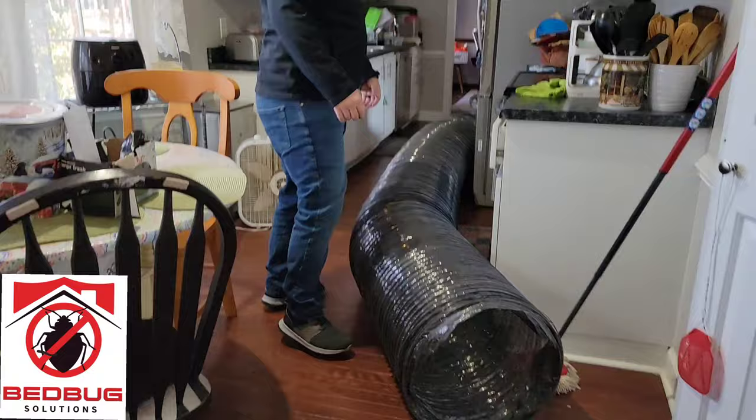The key to a successful bed bug treatment is even airflow throughout the home. Whatever you have to do to achieve that is necessary, because if you have too much stuff stacked on top of each other, it doesn't matter if we go 200 degrees in the air — at some point throughout that clutter it might only be 110 or 100 degrees, and that's not going to kill the bugs. Temperature is what kills them, but making sure that temperature gets evenly spread throughout the home is critical, or else your bed bug heat treatment will fail. All right, so we have everything set up and ready to run.